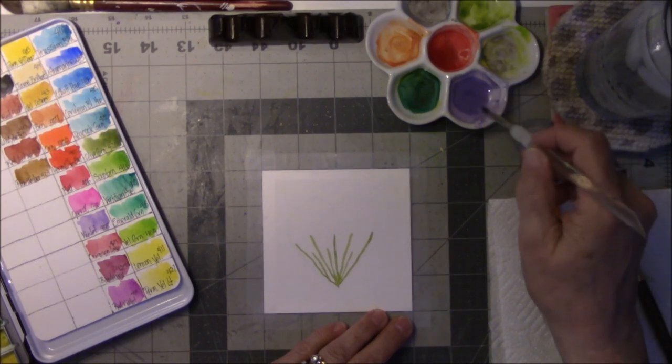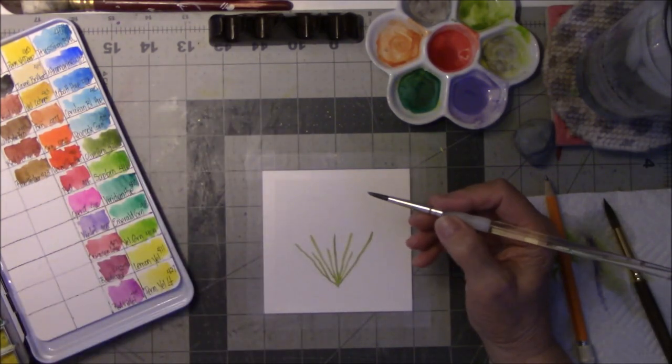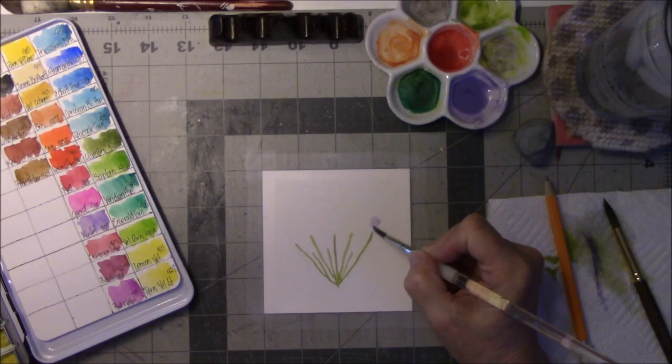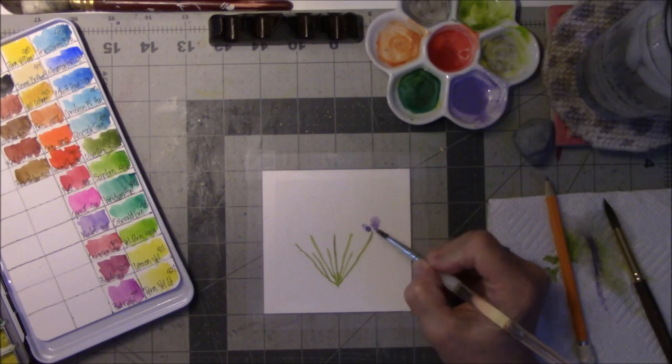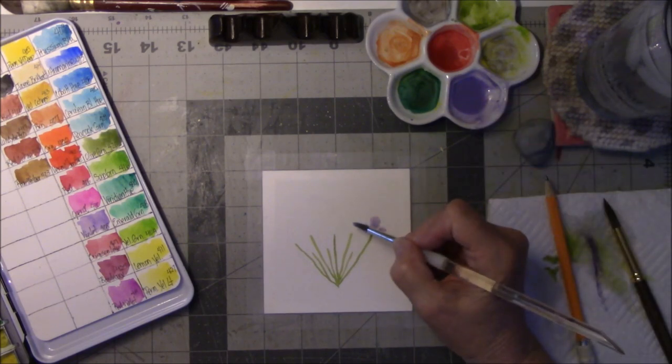She just kind of took the paintbrush and made a little faint circle — maybe I made that too light — and then put two little thingies here to represent an iris, I think. It's what they remind me of, kind of. So I'm going to do that.